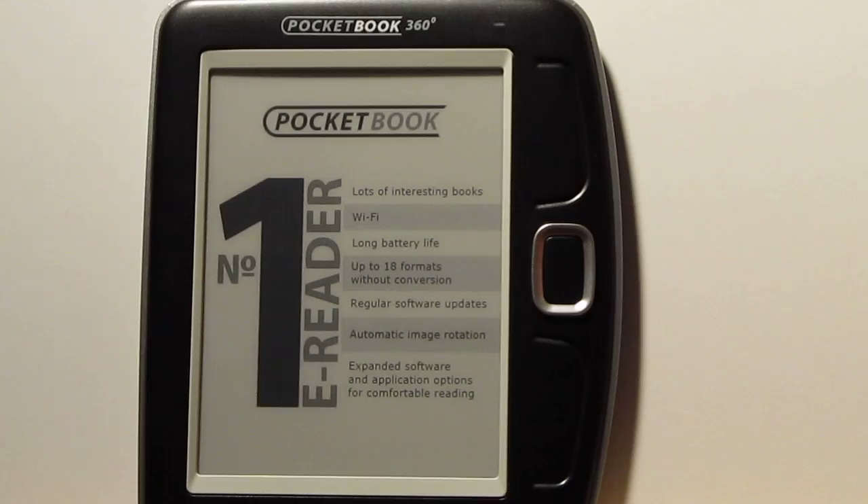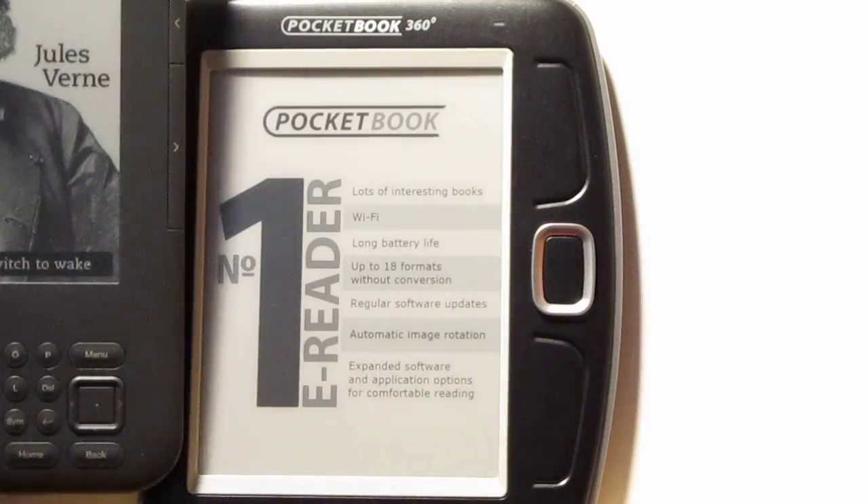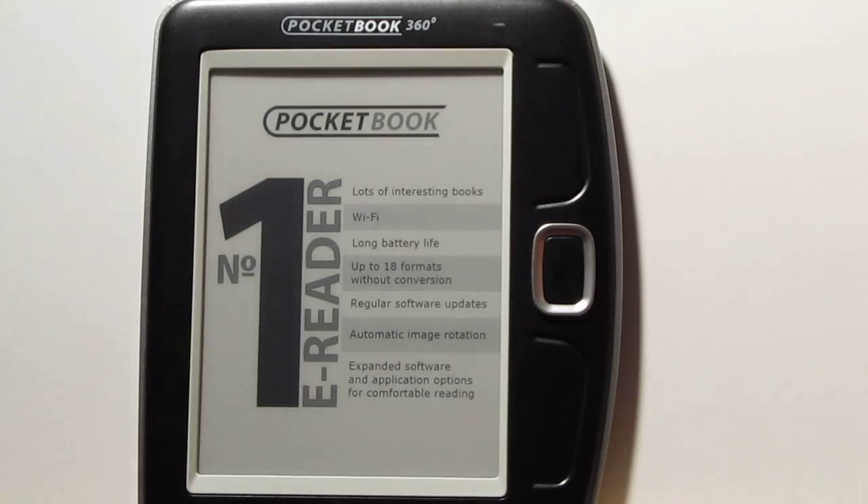This thing is pretty small. Here it is compared to the Kindle for a quick size comparison. One major difference is it's got a smaller screen — it's got a 5-inch screen.